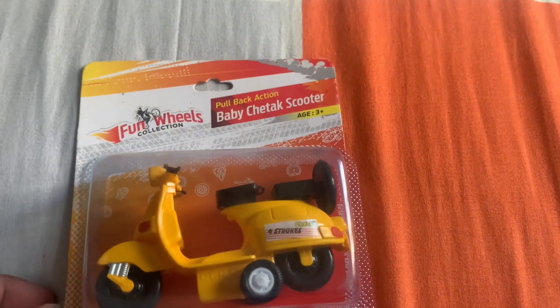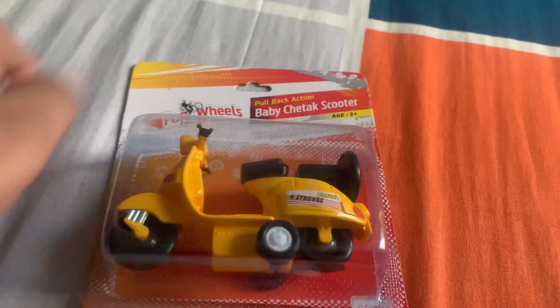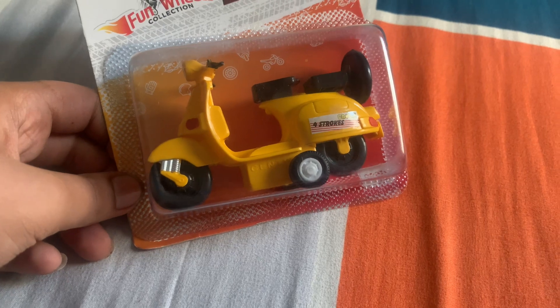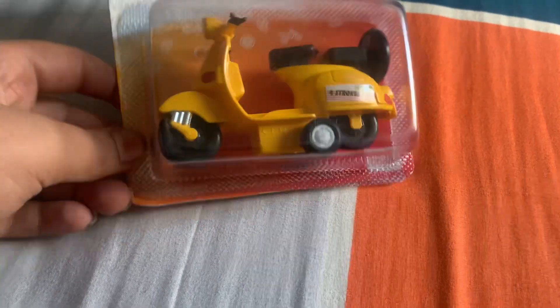Hello guys, welcome to my YouTube channel Varnit Singh Vlogs. Today I'm going to unbox Senty Toys Bajaj Chetak. Tomorrow my Senty Toys Hyundai Kreta is coming, so I'll unbox that too — it's in blue color.